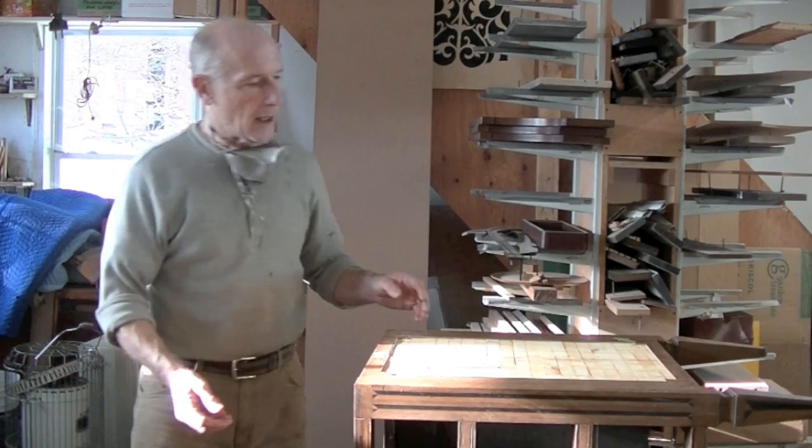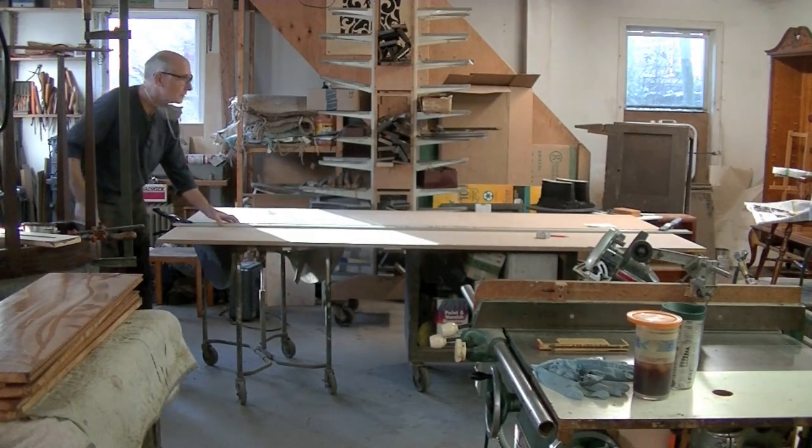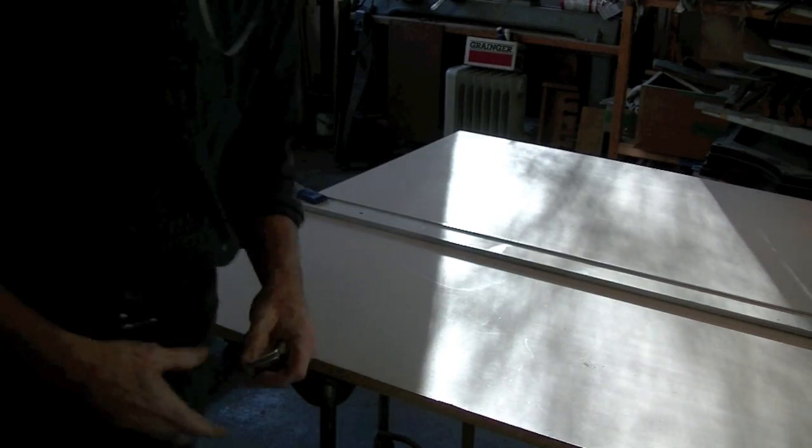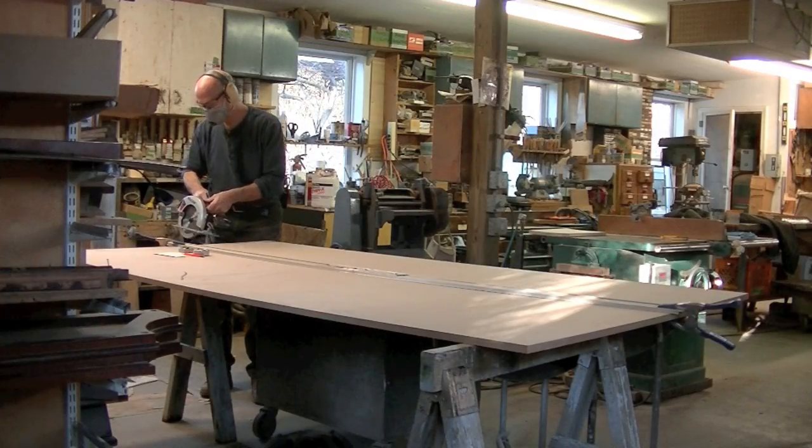So now I'm going to cut some MDF — medium density fiberboard. I'm going to cut sheets of MDF to go on either side of this panel as platens.